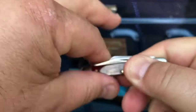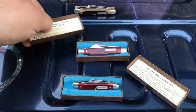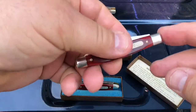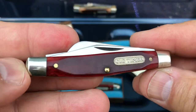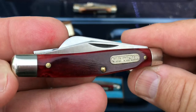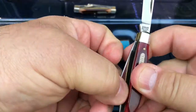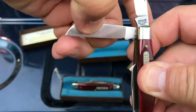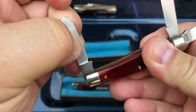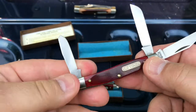So what could get better than a little three blade stockman? Its big brother. Look at this guys — full size stockman. 1975 Redbone old timer in absolute pristine condition. This knife's never been carried, it's never been touched. It's absolutely spotless.